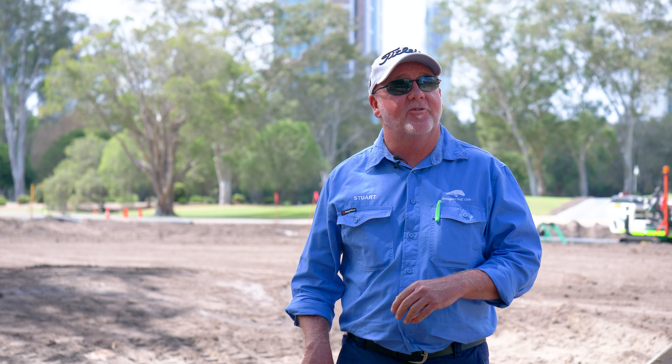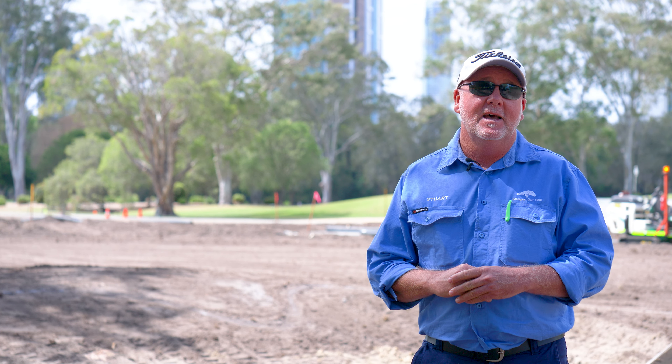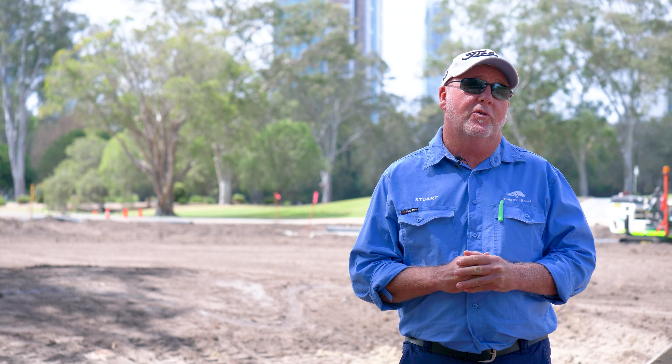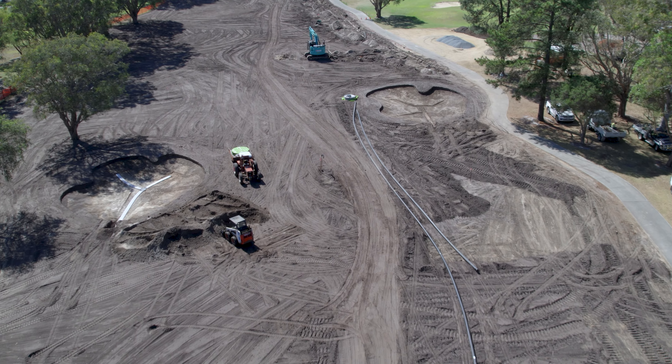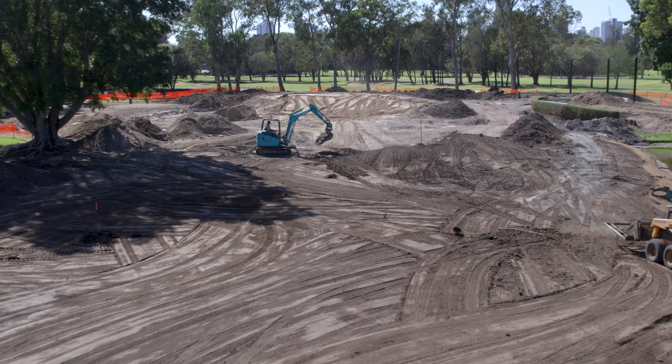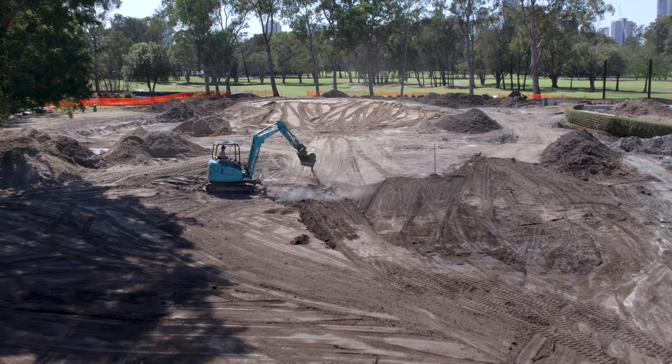I'm standing here today directly on the first fairway bunker. From a reconstruction point of view, week three starts to see these fairway bunkers and also that greenside bunker being constructed, the drainage going in, and getting ready for gravel — and in another week's time, some sand and some silicon spray.